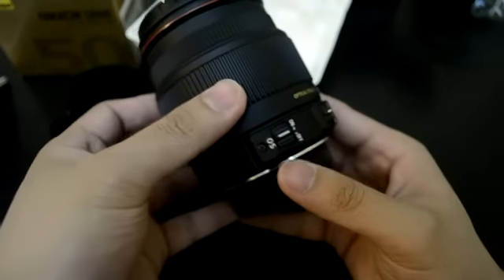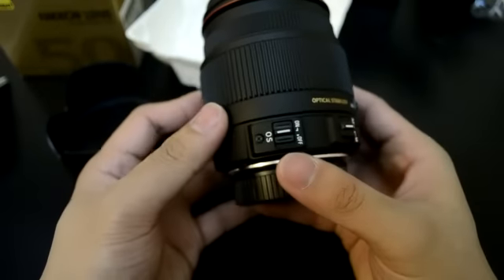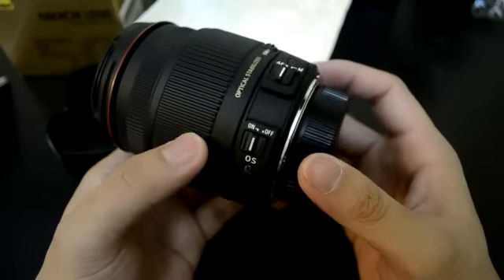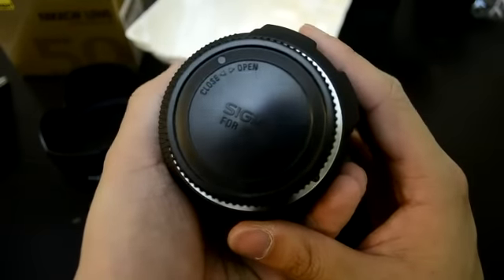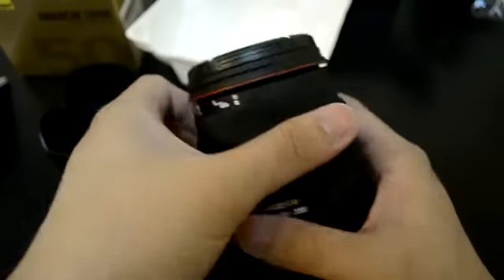Optical stabilizer. In Nikon lenses they call it vibration reduction. In the Sigma, they call it optical stabilizer. So for Nikon, which is an 18-300mm, for SLRs.